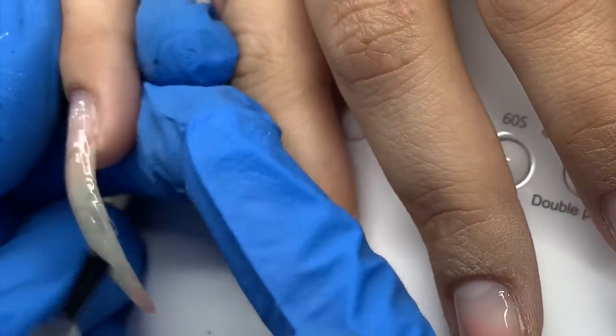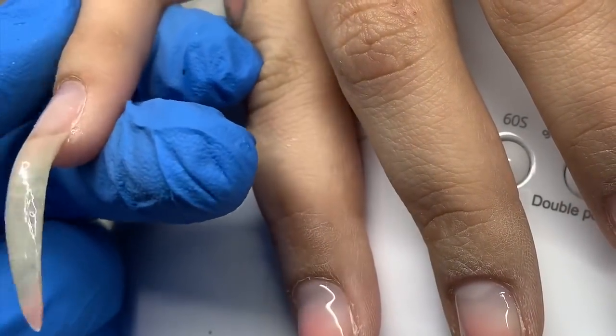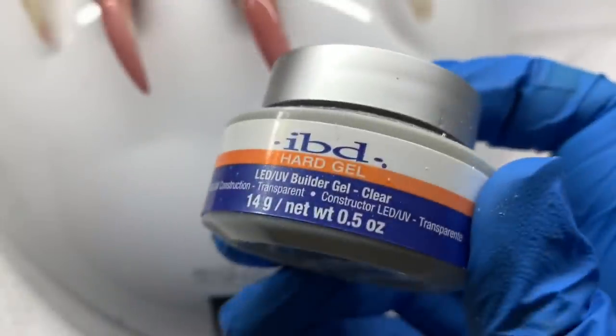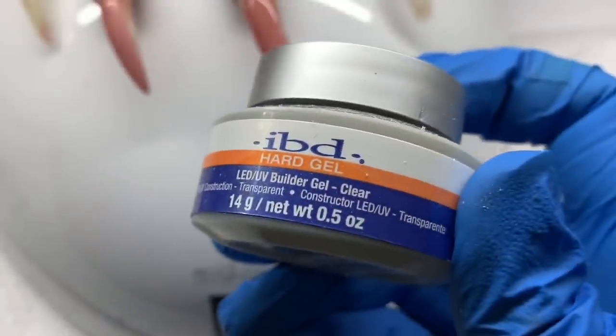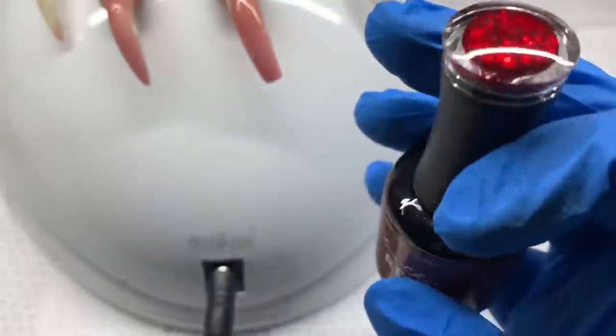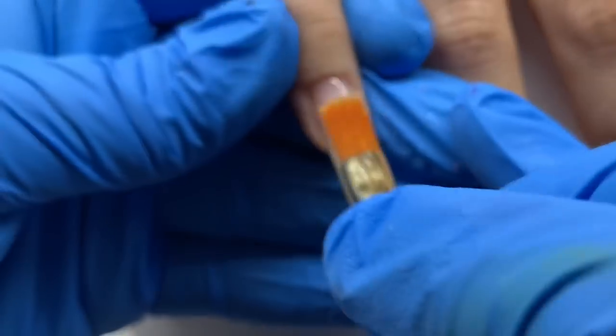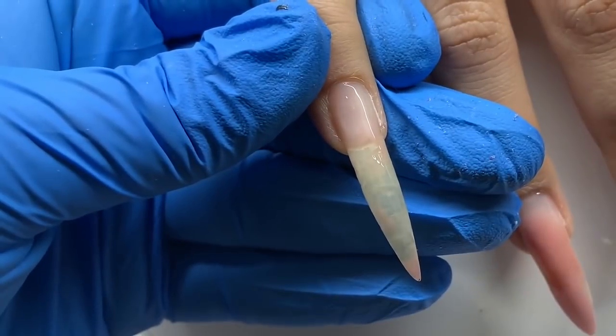Before applying our clear rubber base — this is from The Gel Bottle Inc. — I'm applying it over the natural nail. You can apply it over a previous enhancement but I generally don't, just because it's a waste of product. I'm using the IBD clear hard gel today, and this is the glitter I'm going to be putting in the nail. Please don't gasp — I am encapsulating gel polish into our enhancement today.